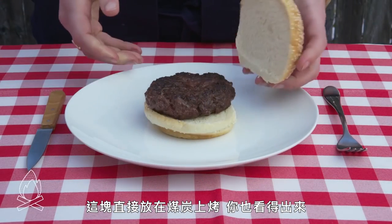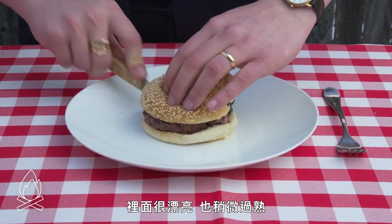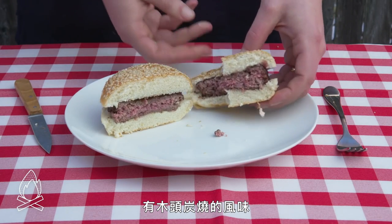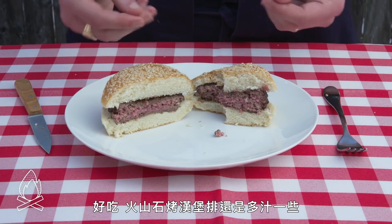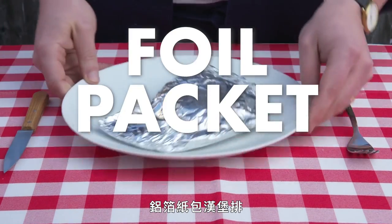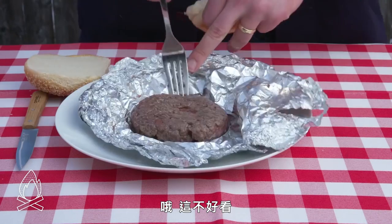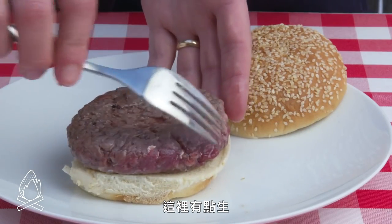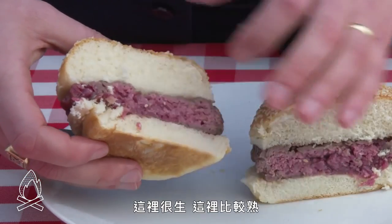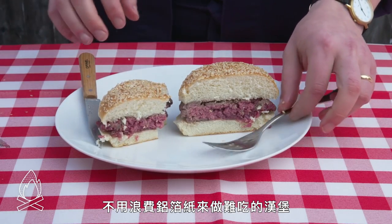Wood grilled burger: this one was cooked directly over the coals, and it shows—very aggressive caramelization, a little charring even. Really nice. The inside is really pretty, a smidge overcooked again but that's my bad. Really tasty, big wood smoke energy. A bit less juicy than our lava stone burger, but still excellent. The fire pit is definitely overperforming. Foil packet burger: that just kind of steamed in that packet because there was nowhere for the moisture to go. Ugly interior—very rare over here, more cooked over here. Not a good method. No need to waste good foil to make a bad burger.